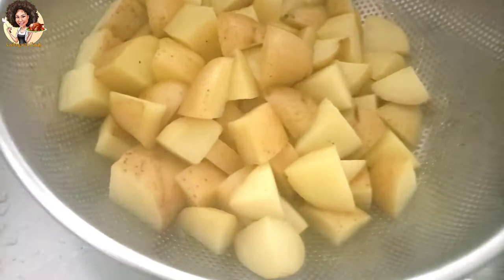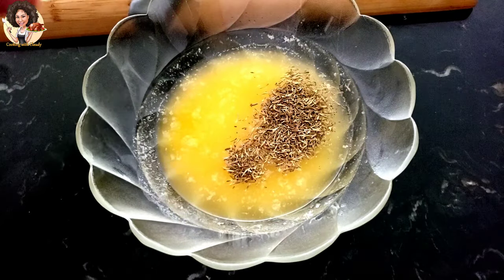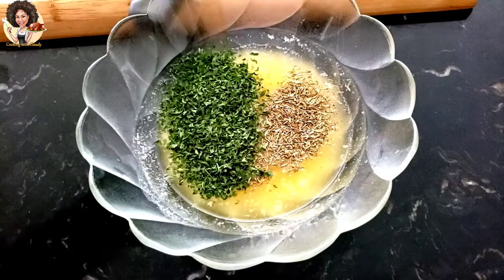Let's get over to making the herb butter mixture. Take the salted butter, mix all the ingredients inside, then you can add it to the potatoes.